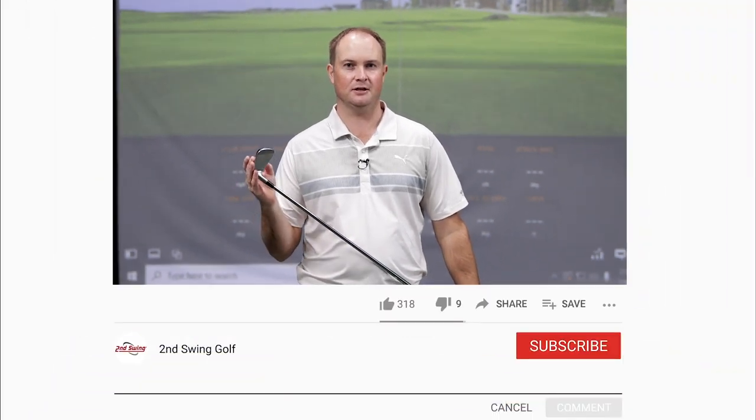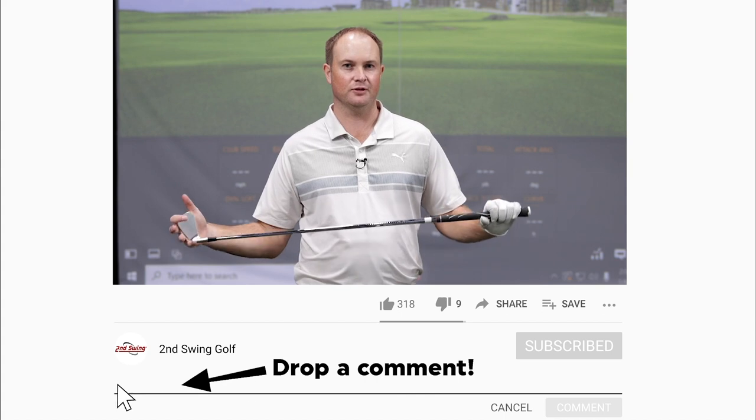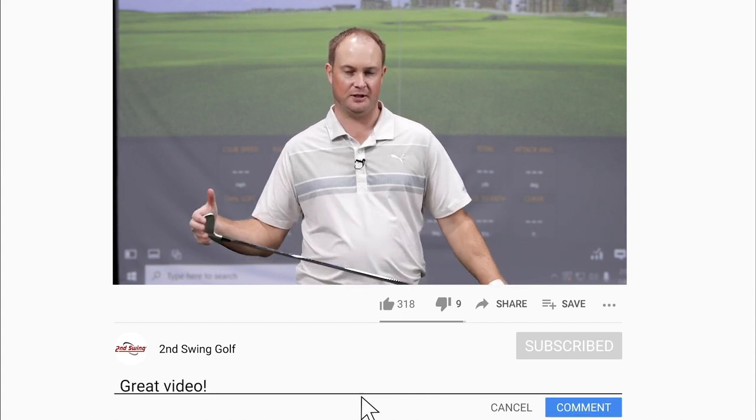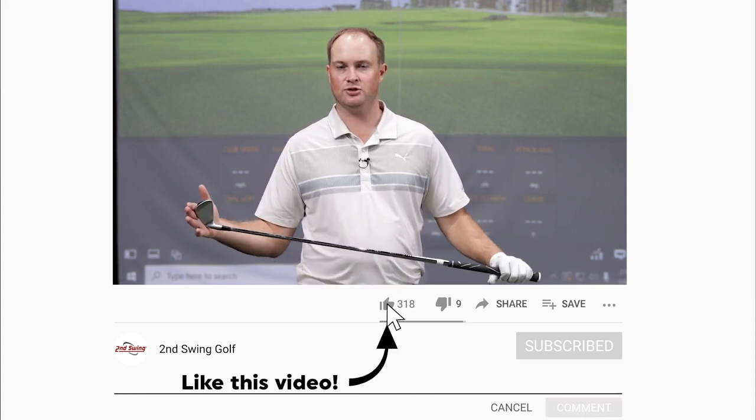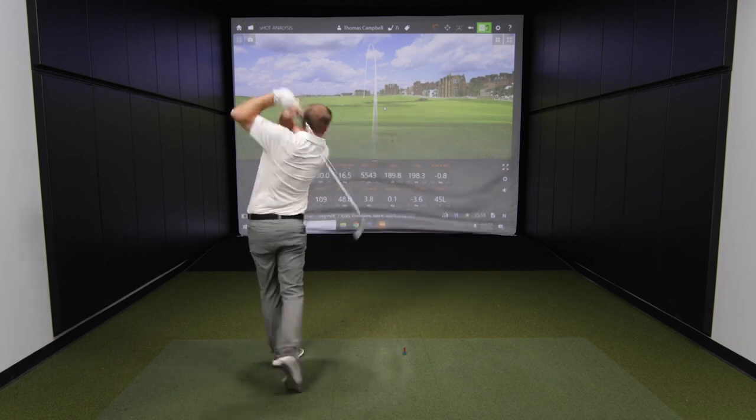Hey golfers, it's Thomas Campbell, master club fitter at Second Swing. I've got an intriguing test today. I'm gonna hit a whole bunch of shots with my 7-iron with different varying club speed numbers. I'm going to range the club speed from 70 miles an hour all the way up to 95 miles an hour, and it's gonna be really interesting to take a look at the different performance factors to really see what club speed influences.